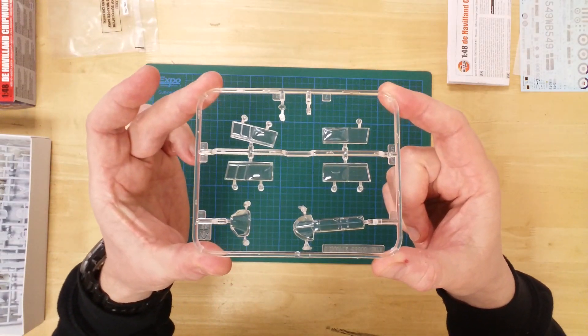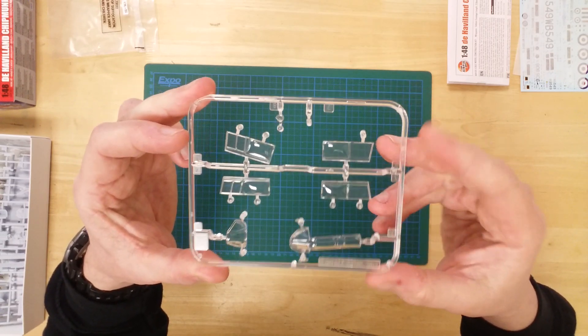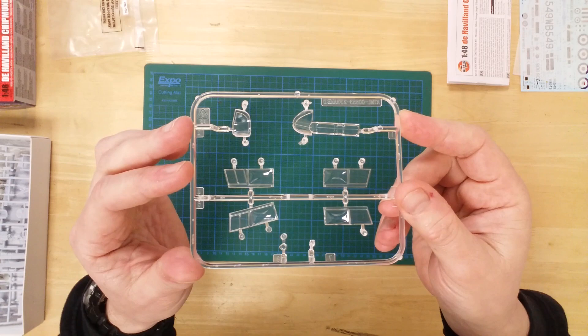The parts for the canopy are included on the clear sprue. The canopy can be modelled as either open or closed as desired.